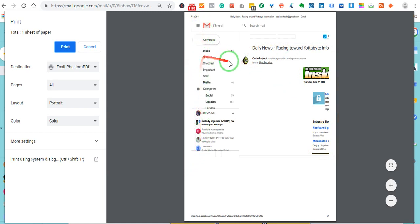It brings in the side panel where you see inbox, snoozed, important, drafts. You know, it's so hectic. You want a clean printout, but you are faced with this sidebar being included. Now let me show you how you go about it.